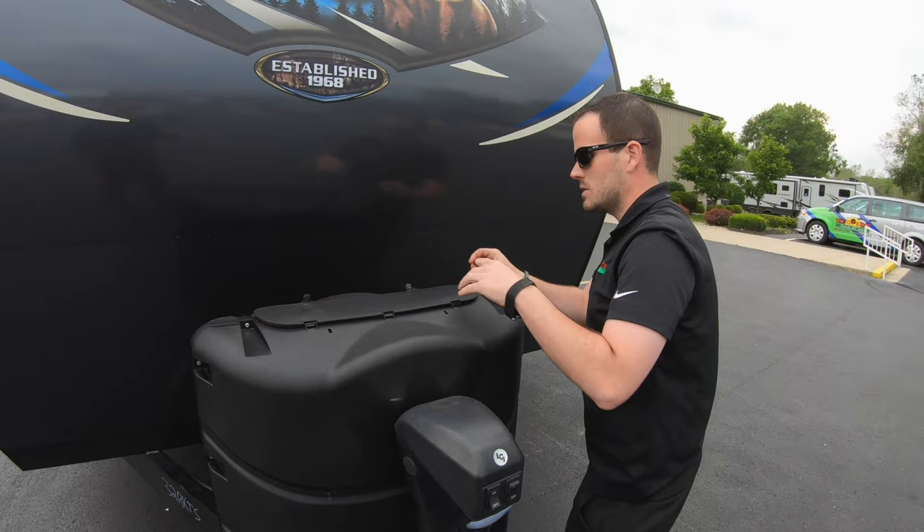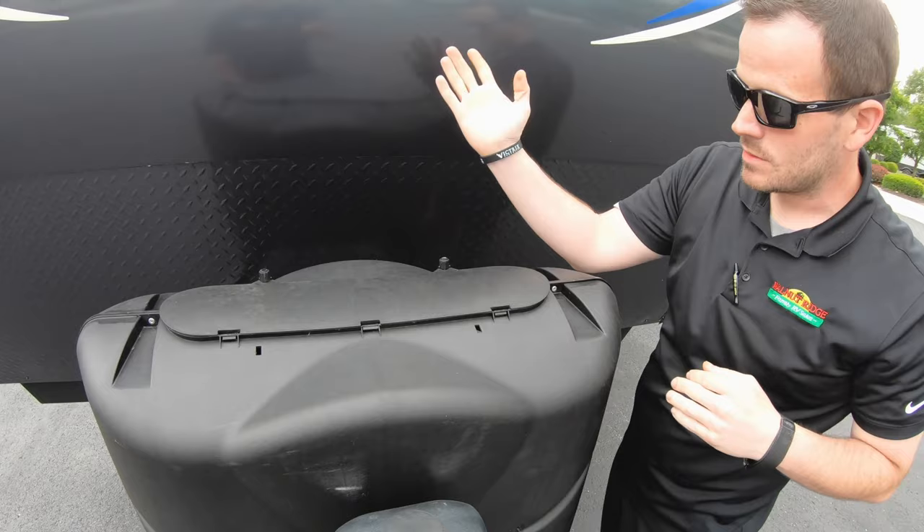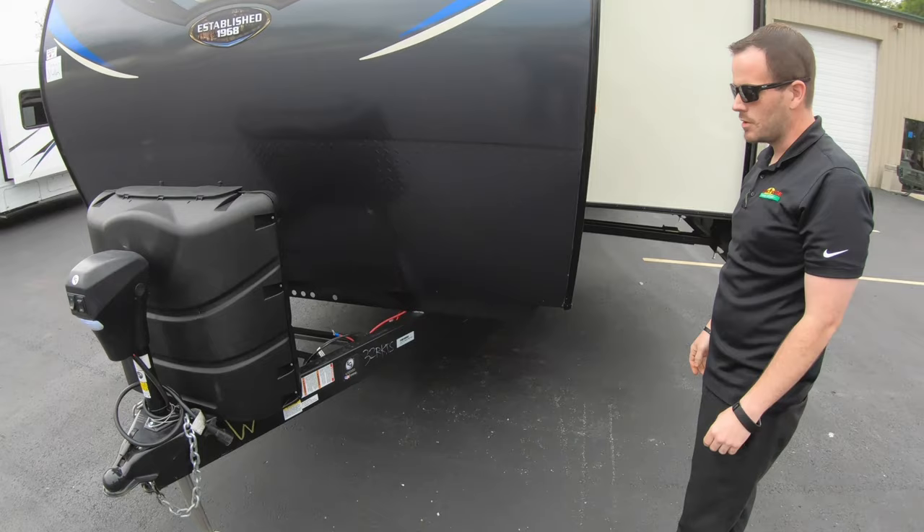We have the LP cover — go ahead and put it back on the panel. You'll want to always make sure the flap is facing towards the unit. Keep it facing that way so the wind doesn't blow it up and rip it off.